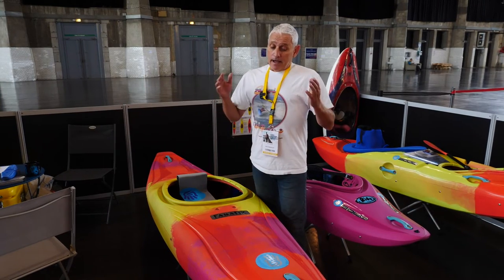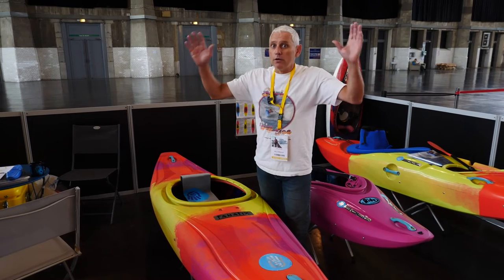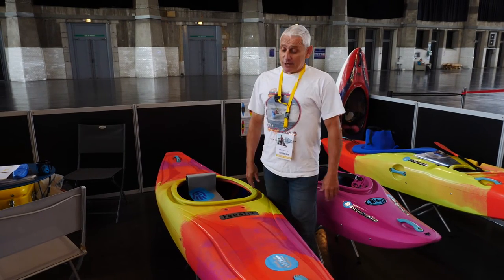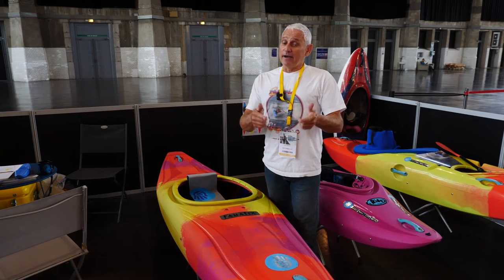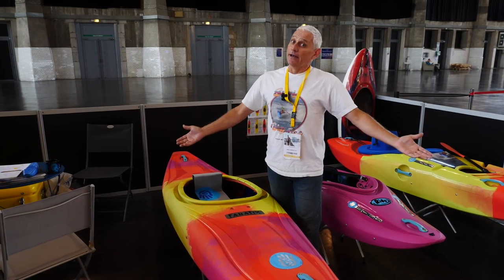I got to tell you, I just paddled with John on the upper Gauley in this thing last weekend and it was so fun. And I'm a hack C1-er, and it was fun. So if you're a kayaker and you've ever thought of paddling C1, give it a go. If you're a C1-er, I got good news.